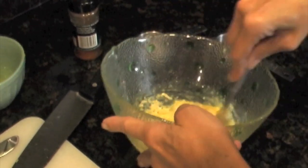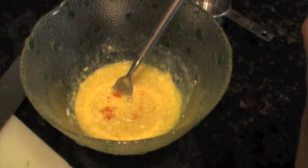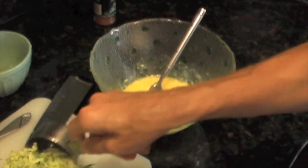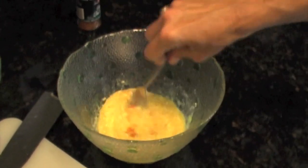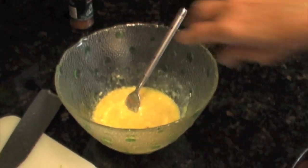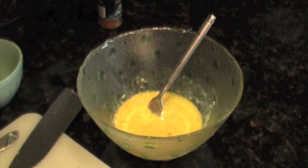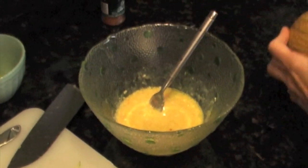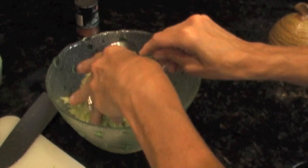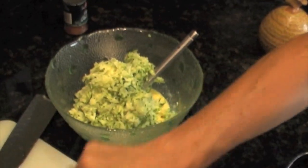Then we're going to add our zucchini — put in a pinch more — and also just a little bit of salt, about half a teaspoon. So we add our two cups or so of zucchini and our salt.